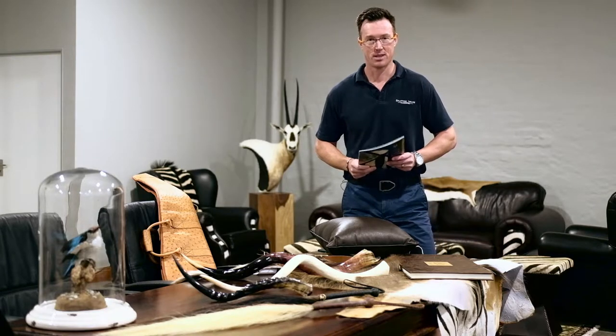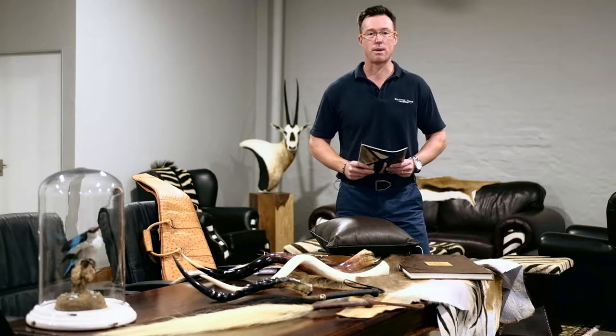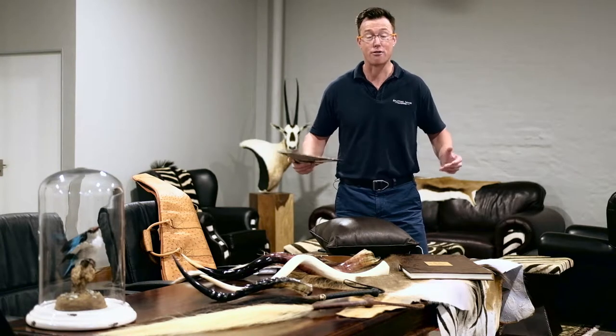Too often we forget about the wonderful decor items that are available to our clients if we just put some creative thinking into it. So once we've mounted your shoulder mount or pedestal mount, there's often a large piece of back skin or off-cut skin available that we can use to make one or two classic, classy products that you can position in your homes, trophy rooms, or offices as reminders of your incredible experience in South Africa or Africa.